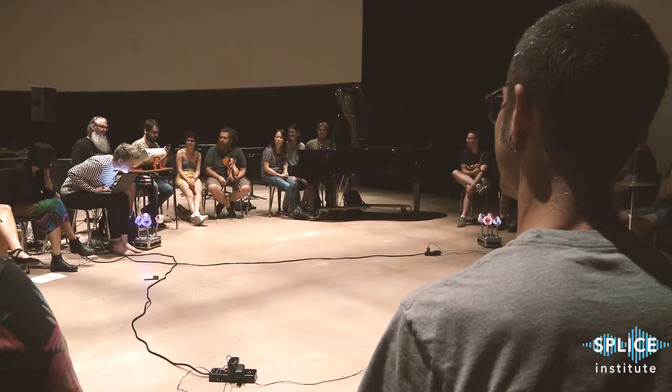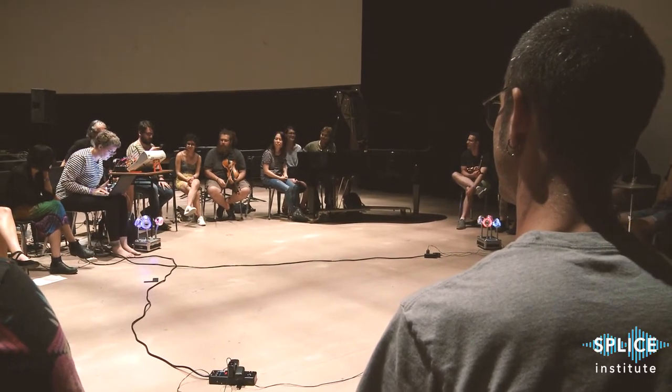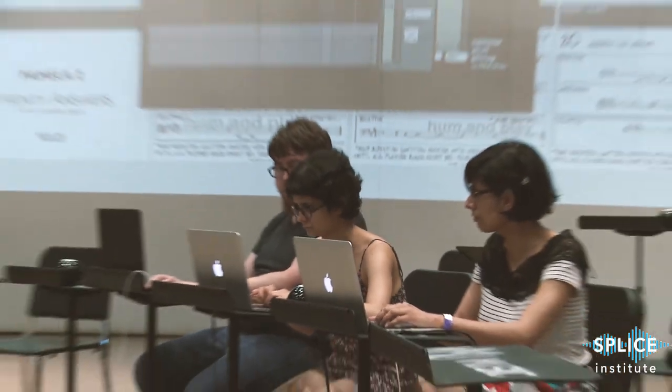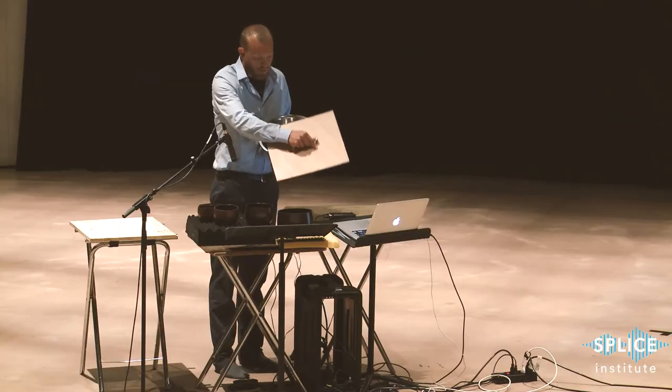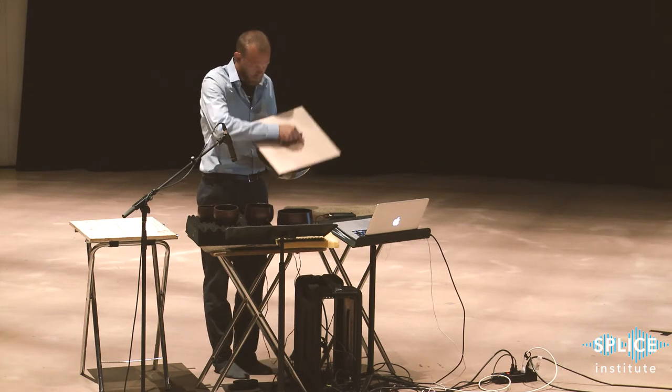What makes Splice really special is that you get a lot of bang for your buck — so much is packed into every day. Workshops in the morning, then aesthetics, this year we have laptop ensembles, performer dress rehearsals, collaboration meetings, and then a great concert every night. The faculty is around all day every day, very present. We eat together, and how much access every participant has to everyone else here makes it really special.